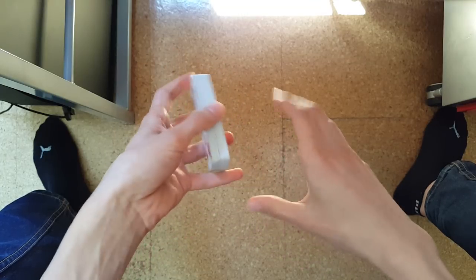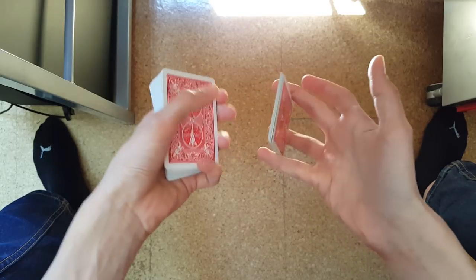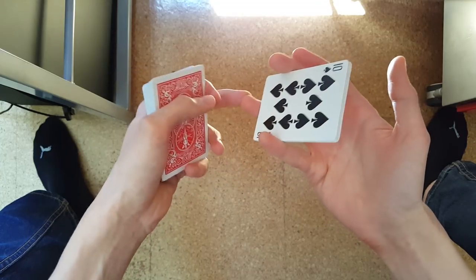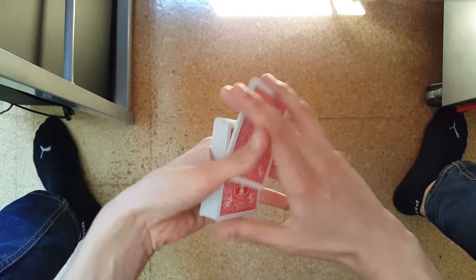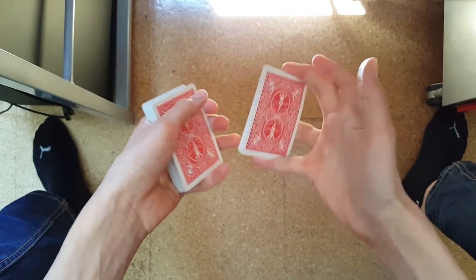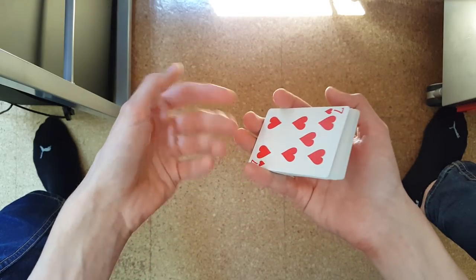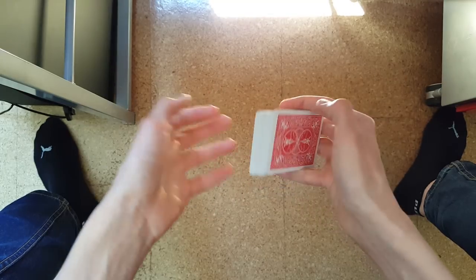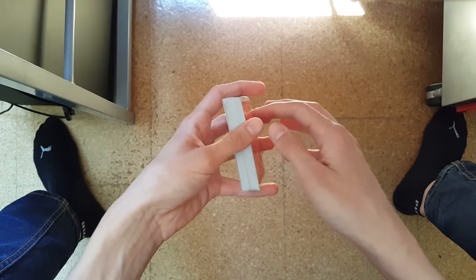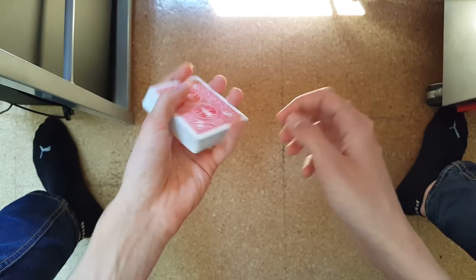There are also other variations with the straddle grip, for example the Sibyl straddle grip, where the packet is straddled between your middle, pinky, and ring finger. Or also the one-handed fan, which is also a straddle grip between your index and pinky finger. You should get used to straddling the deck, which can be quite new to your fingers, because you'll be applying pressure to the inside of the fingers.